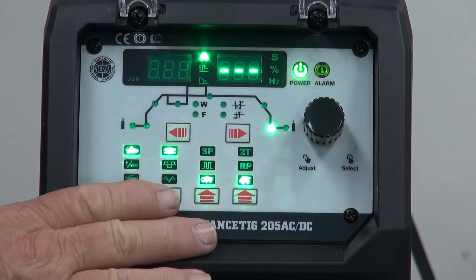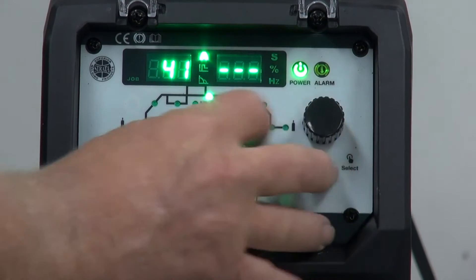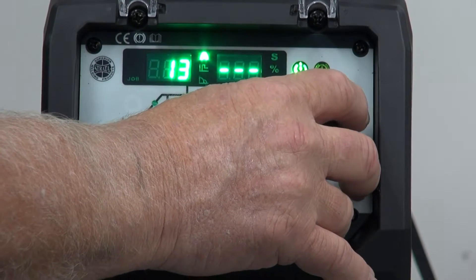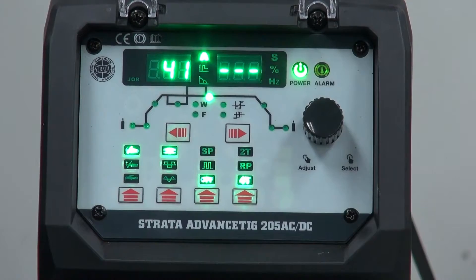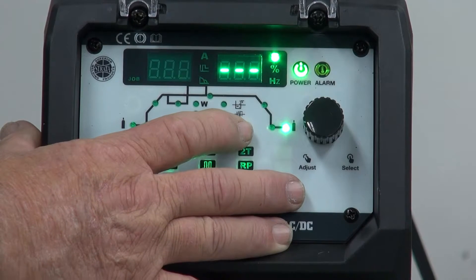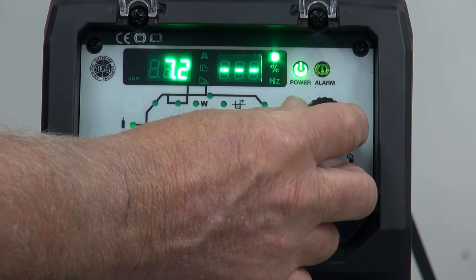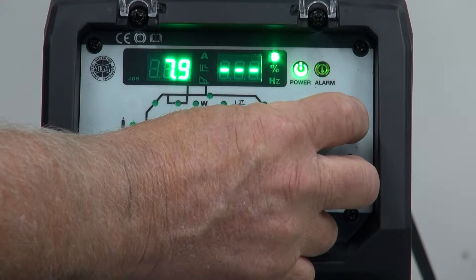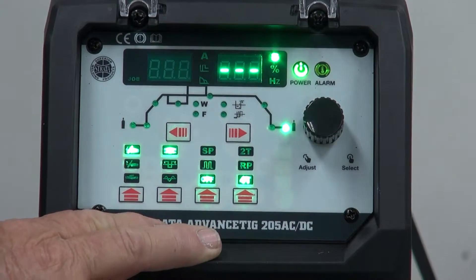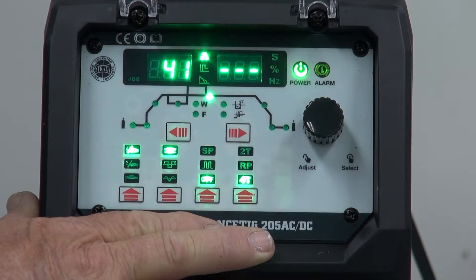The next one again only works in 4T and it is finishing current. I set the finishing current at around about 15 amps for DC and 20 amps for AC. The last one on the settings is post gas. Post gas should be set at roughly 1 second per 10 amps — a good starting point is about 8 seconds. Post gas is very underestimated: it is to protect the tungsten as it's cooling down and also to help stop an oxidation coating forming on the end of the tungsten, so we get a good restart.